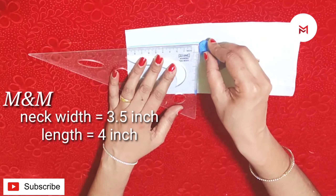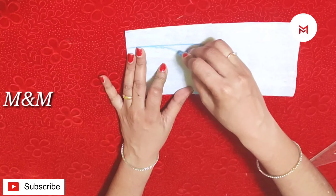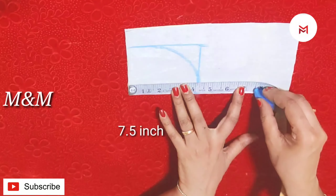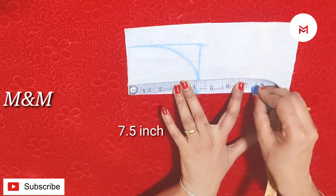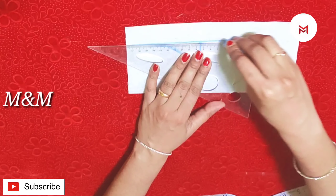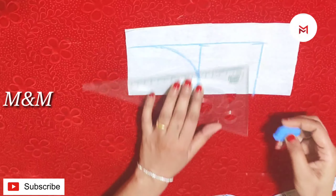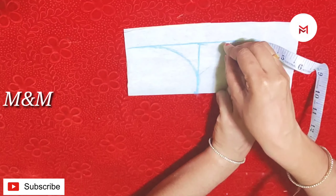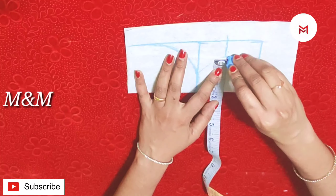Then we will mark the length and shape of the collar. If you want to make it correct, we will mark the shape of the collar. I will mark that size. This way, we will mark half of this on the left. Then we will mark the length of the collar with 11 inches.